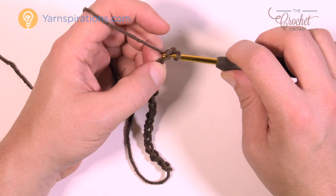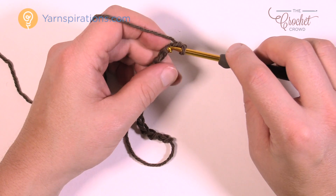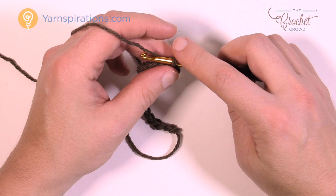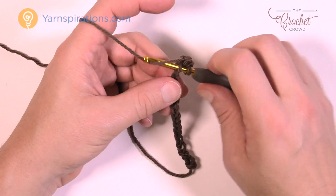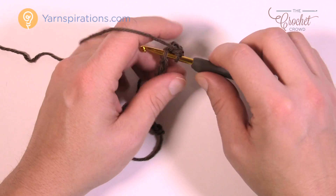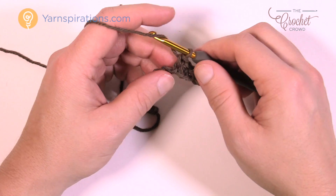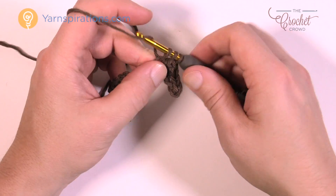Slip stitch the second chain from the hook, then slip stitch the next chain as well — just going into the next one. Be nice and loose with it. Then it says one single crochet in each of the next two chains — so 1 and 2. Then one half double crochet in each of the next two chains: wrap the hook first, go into the next chain, and half double crochet.